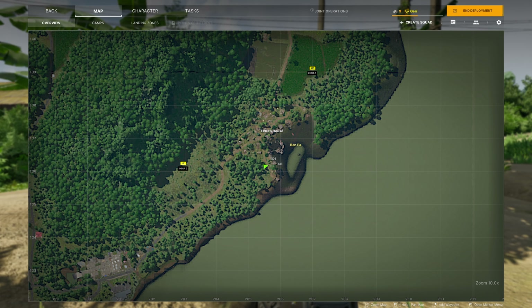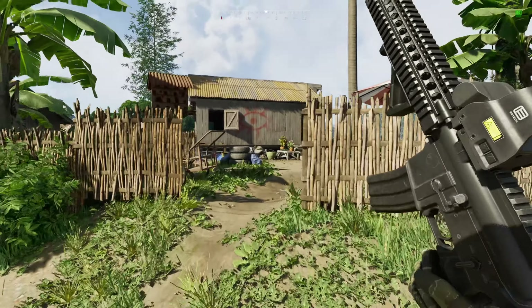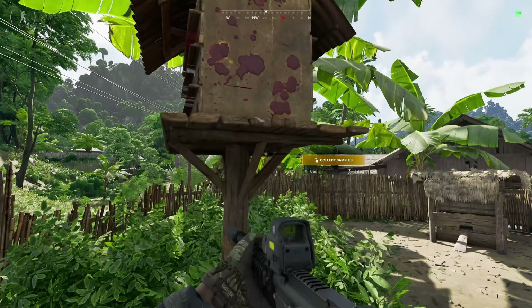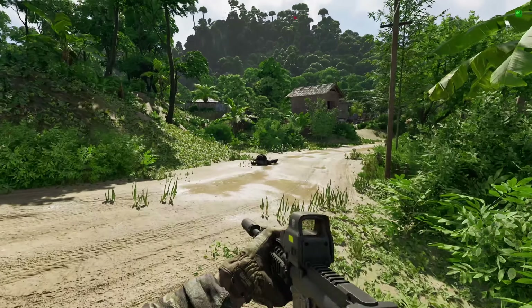As soon as you land you want to head to this little house in the square 205136 — you might want to put a ping on there to make it easier. And once you arrive, turn left and collect your avian samples from this birdhouse covered in blood right here.